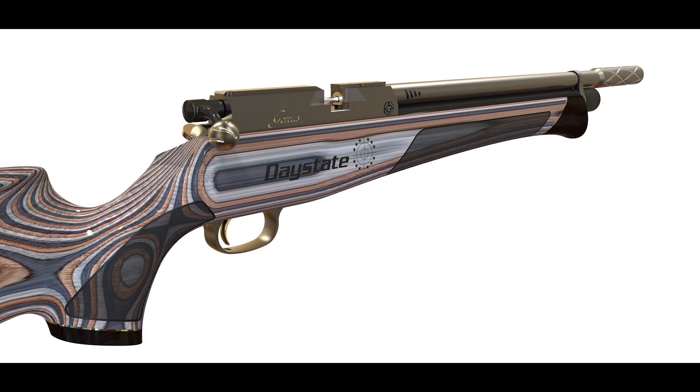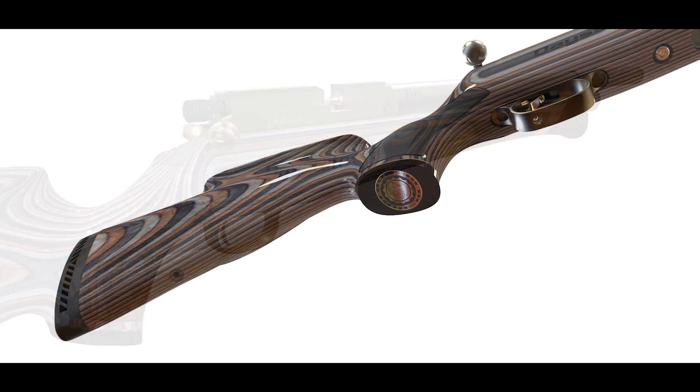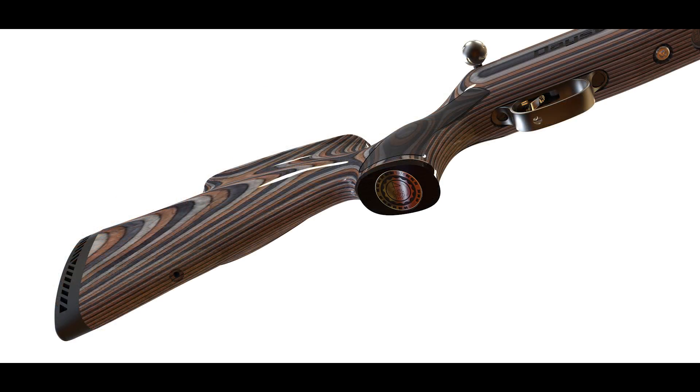Based on the Huntsman Regal platform, this rifle is available in just a limited quantity of 200 rifles worldwide. It comes with a beautiful laminated stock with anniversary logos engraved into the stock.